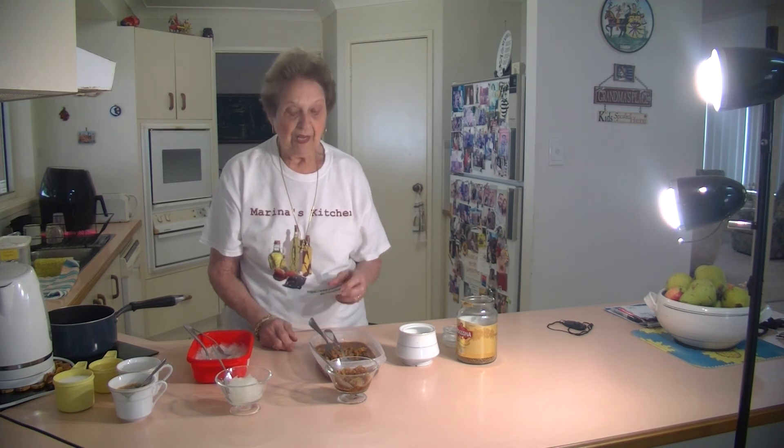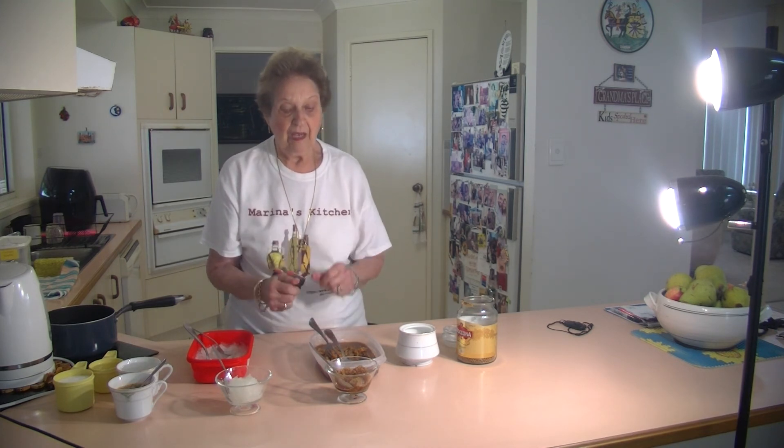When I was in Italy, we used to go to the coffee bar and have this lovely coffee granita in the morning. They'd put a little knob of cream on the top of it, which was really nice. But I prefer it without.